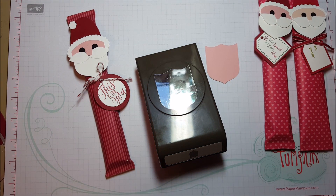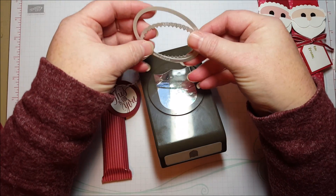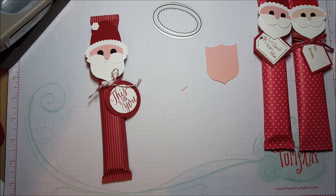And then I used for his hat a couple of ovals from the Layering Ovals Framelit Dies. So let's put it together — it's really simple.